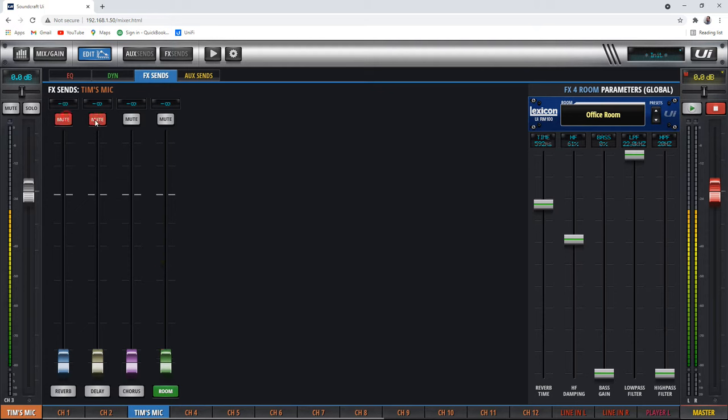Also here, you can mute the effects, but that's just for your channel. Because if you go to another channel, it's just yours that are muted. We'll look at the effects later. Then auxiliary sends — same thing here.